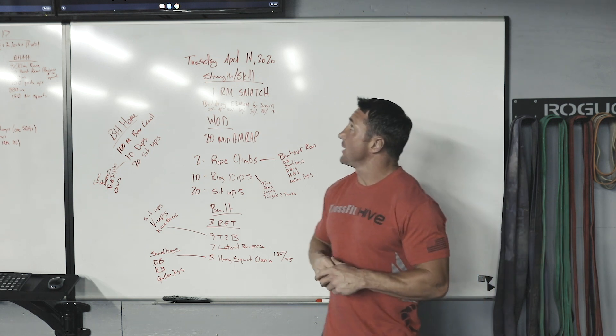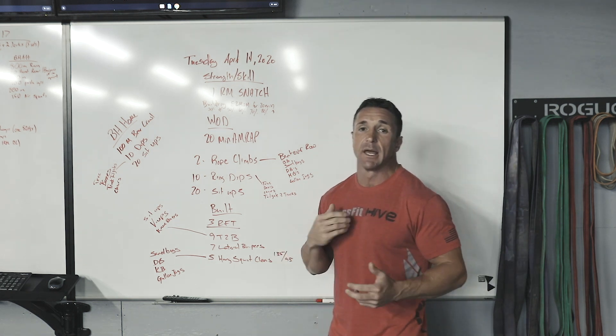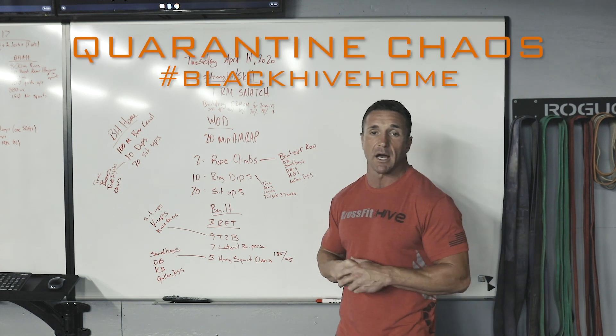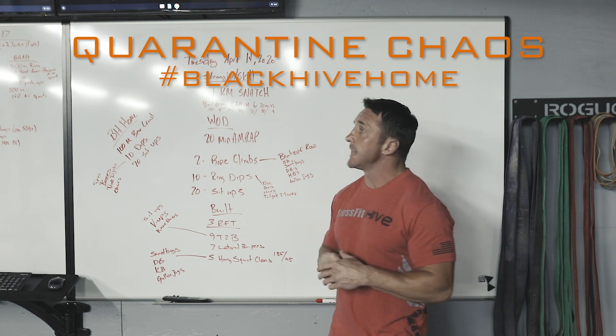What's up Black Hive? It's Tuesday, April 14, 2020. Hope you guys had fun with the power output challenges yesterday. Got those scores in, got them on the Black Hive home wod, and got everything uploaded on the Rise app.